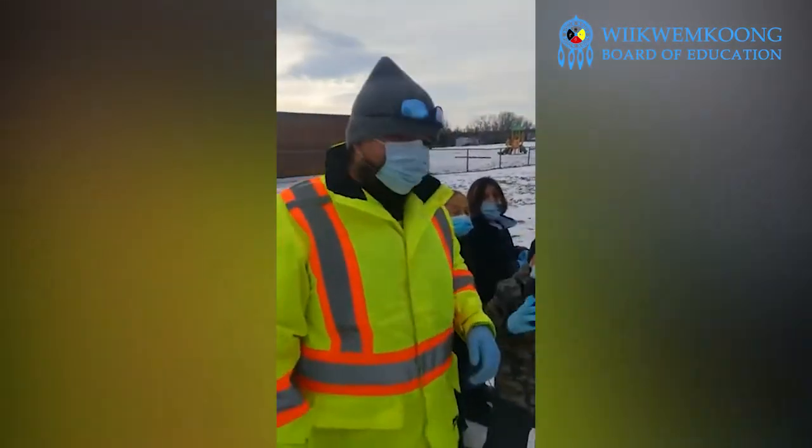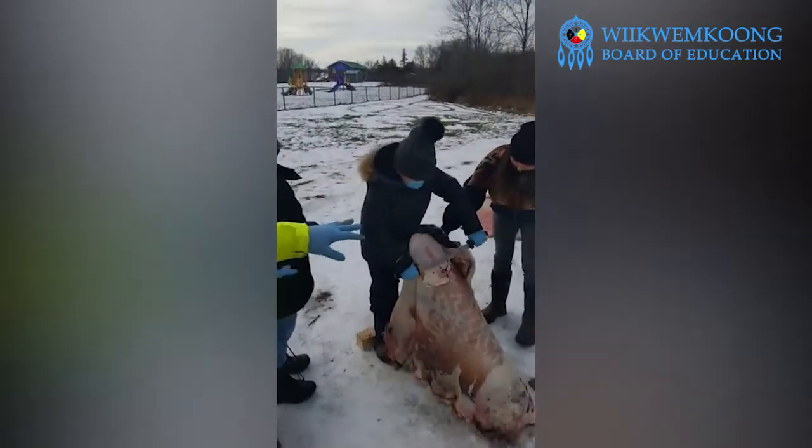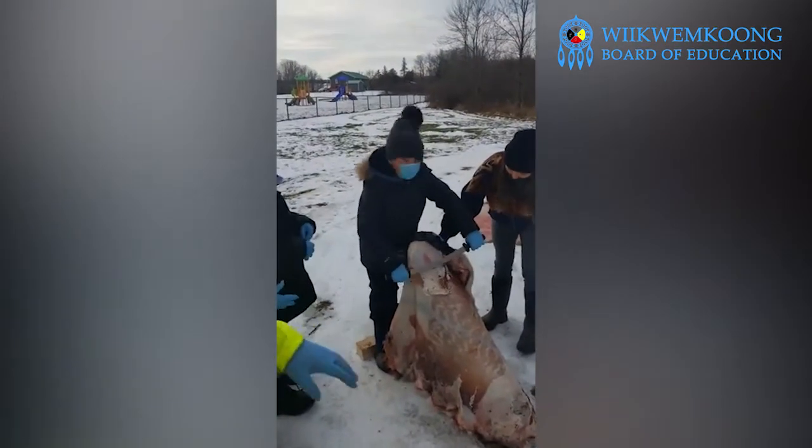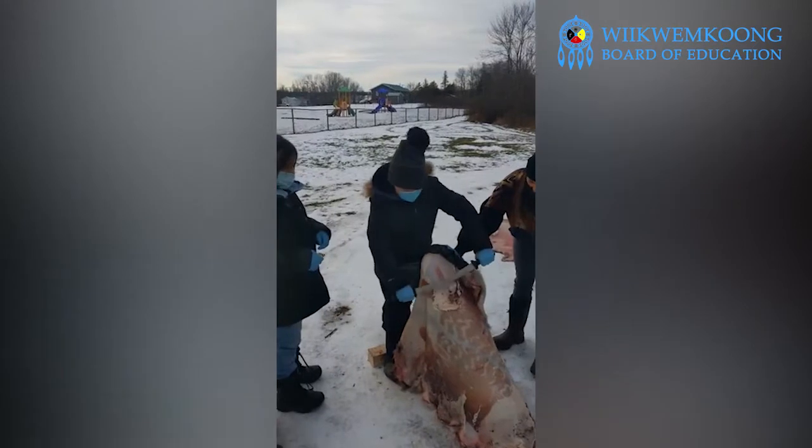So today what we're doing is we're flushing them — removing all the fat, all the extra meat, and everything like that from them — and then we're going to be making rawhide.